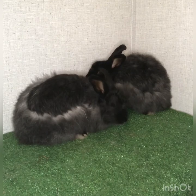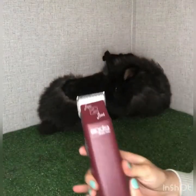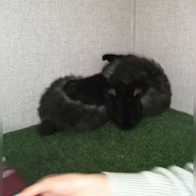You only need a few tools. I have with me my Andes Pro and some nail trimmers, and that's what we'll be using today.